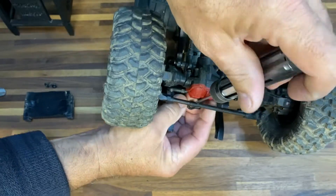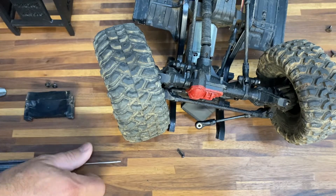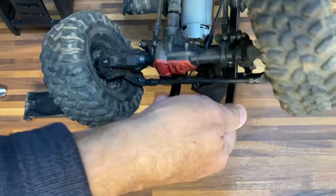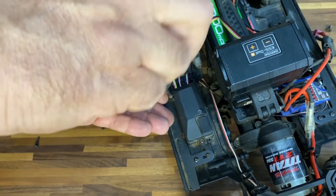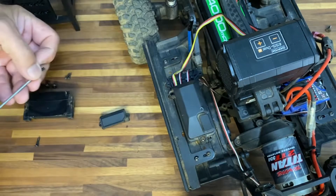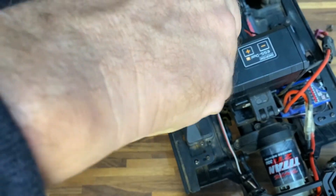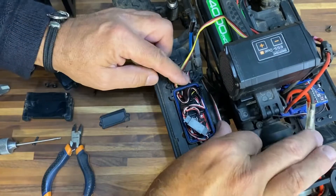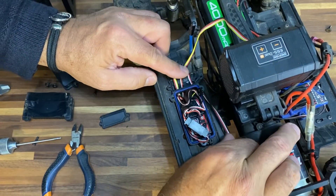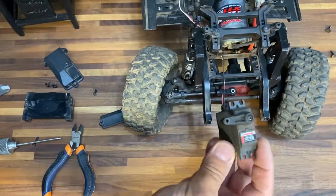Let's take the link off, put the screw on the side, and turn the car around. I'm opening the receiver box because I do not have enough length on the steering servo cable — so now I can pull a little bit and get a little more freedom at the front.